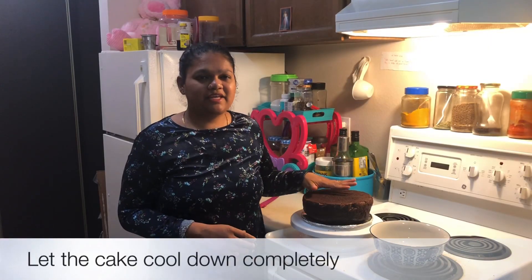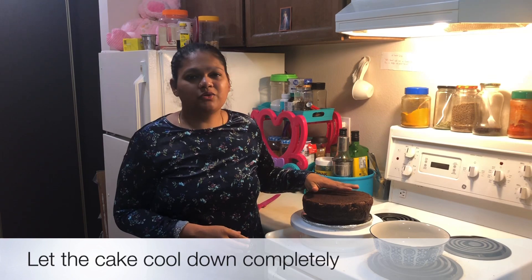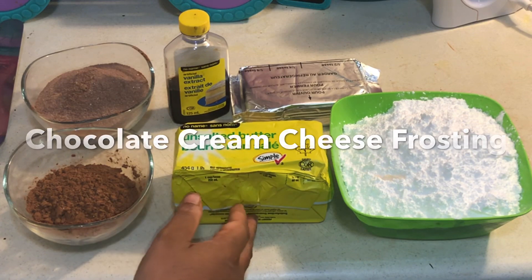So now I'm going to let the cake cool off completely. And while that is cooling down, I'll show you how to do the frosting for the cake. These are the ingredients required for the frosting.